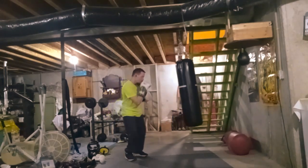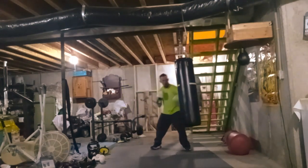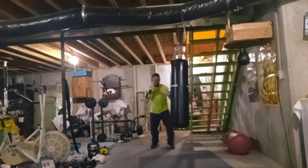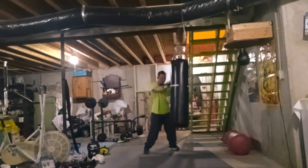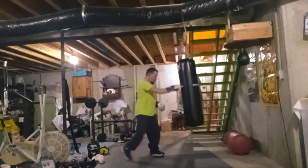When I would get mad I would punch the walls and everything. And I basically told him I need a punching bag so that way I don't punch holes in the walls due to my anger. It was because my parents were going through separation and stuff like that.